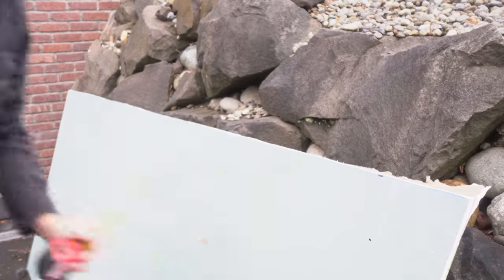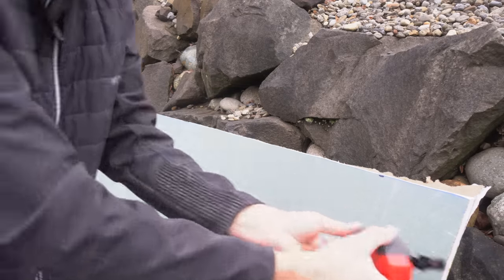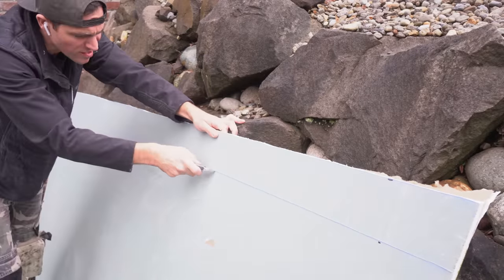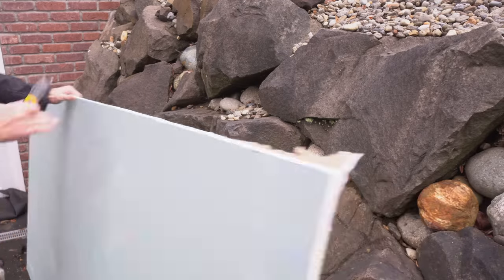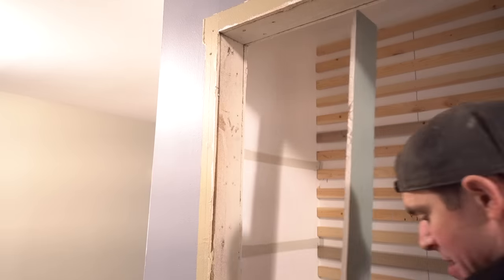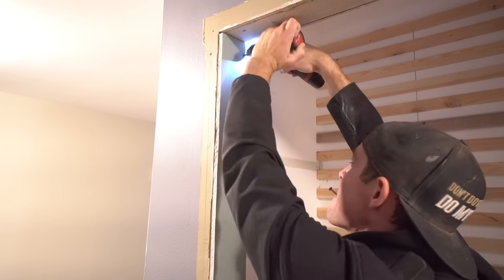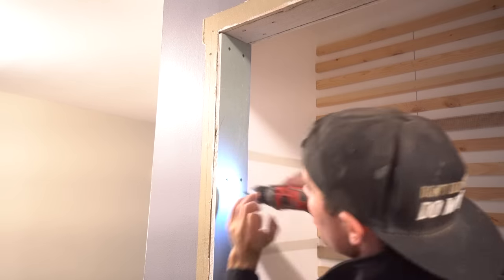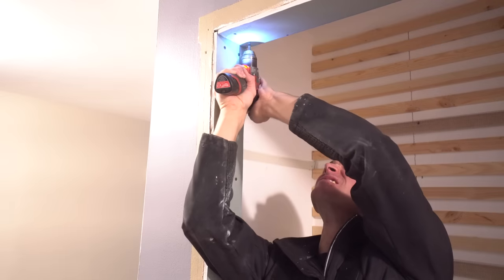Now that we're done with our slats we can move on to repairing our drywall. I didn't have to remove the trim — I could have just installed sliding doors again — but I wanted a very open, accessible space and potentially install some type of barn door or folding barn door system. At the end of this video, let me know what you think: should I put some type of door on this space or keep it the way it is? Once I have my drywall panels cut, I install with proper drywall screws, and once fully secured we can move on to mudding.